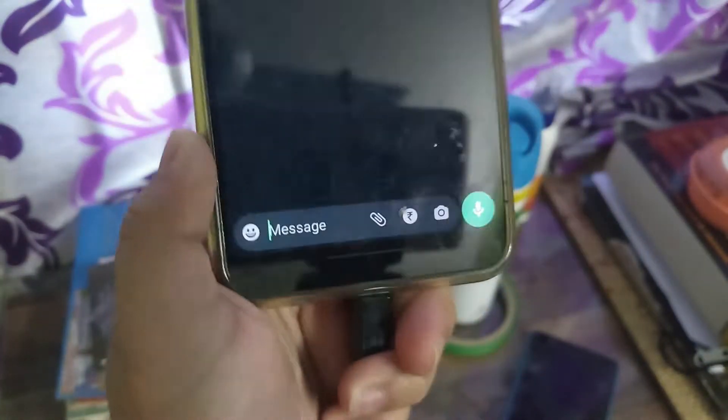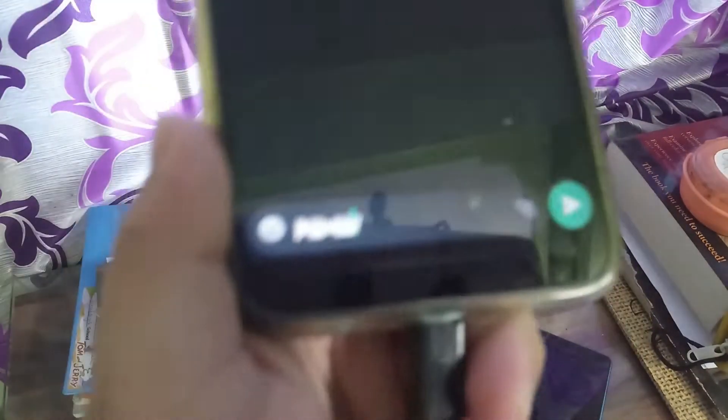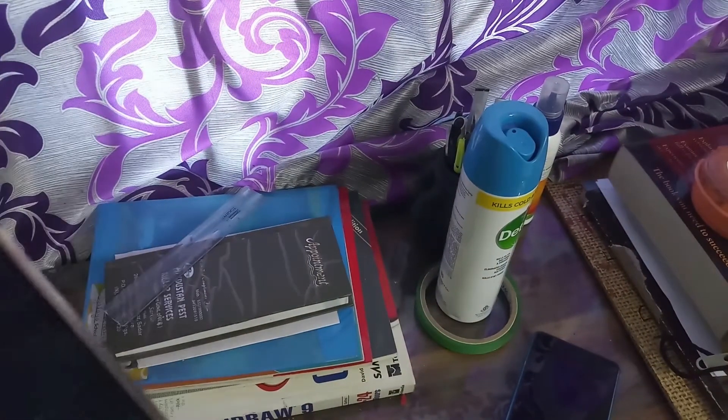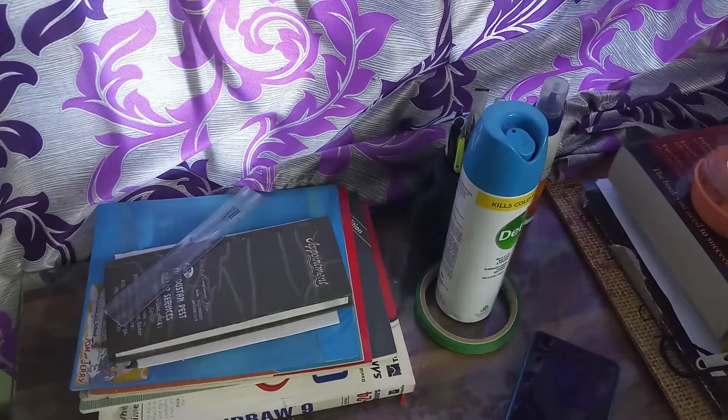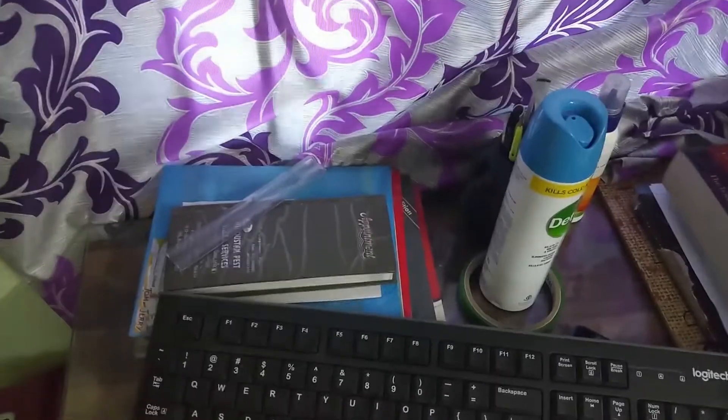You can see that I'm typing with the keyboard now. I'm showing you the proof — here is the keyboard, and it's working.